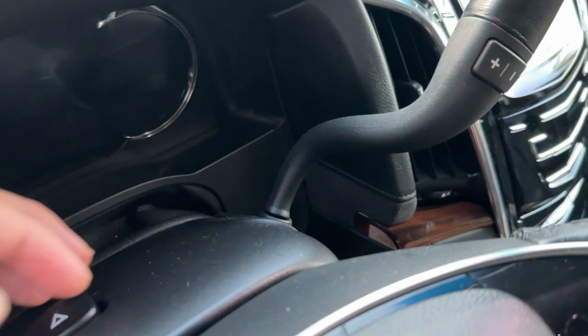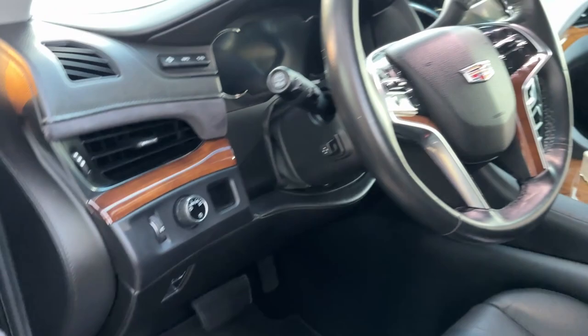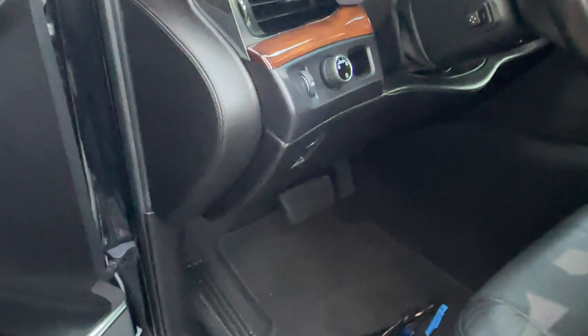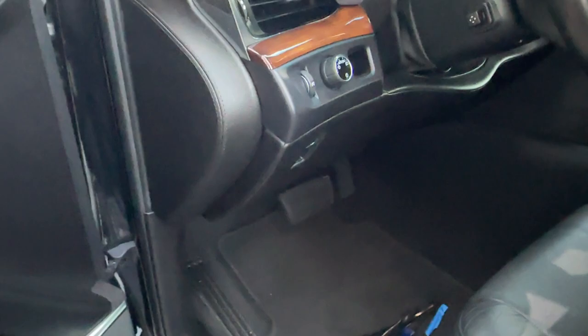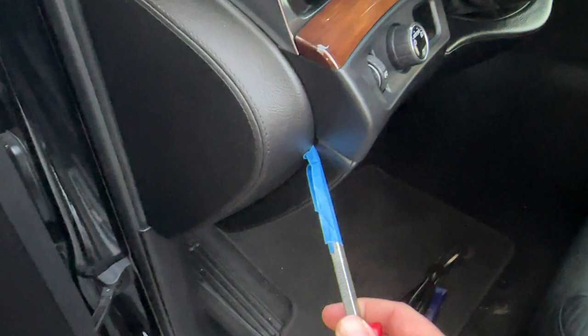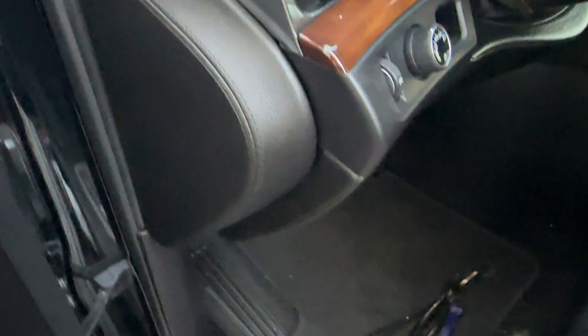We're going to start by pulling off the lower dash piece. My thought process is mounting the button back in here somewhere where it's out of the way but still reachable. We've got to pop this leather panel off - there are some clips around here, and once the leather panel is off there are some T15 screws down in here. I wrapped the tip of a screwdriver in some painter's tape because this is soft touch leather, just to get behind here and get it started.